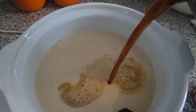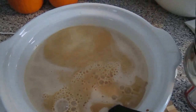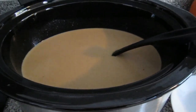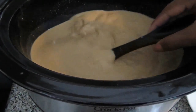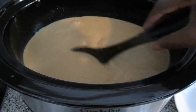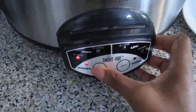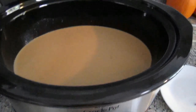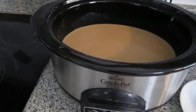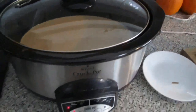I just realized that my crock pot is too small, so I'm gonna have to change crock pots. There you go. Stir all ingredients together, then set the timer on high for two hours. Cover the crock pot and just let it simmer until it's ready.